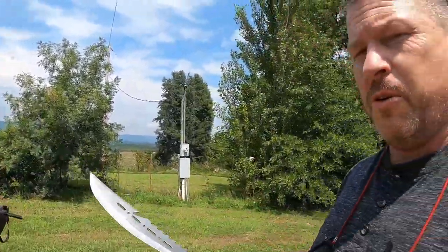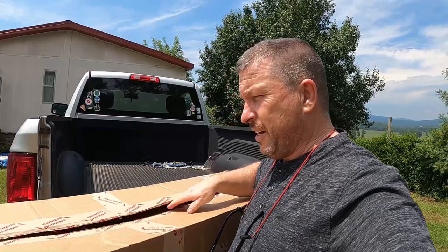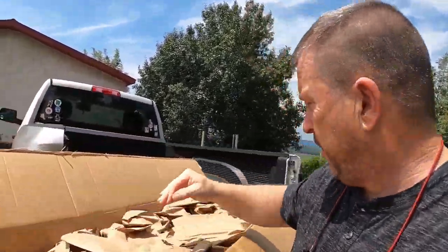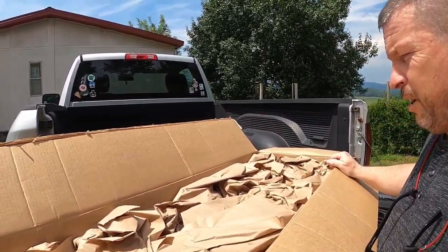He sat on this box for almost a whole week waiting for me to open it for him, so I appreciate that. Now let's see what Sam got. Well, it looks like you just got a big box of paper, Sam. All right, video's over!